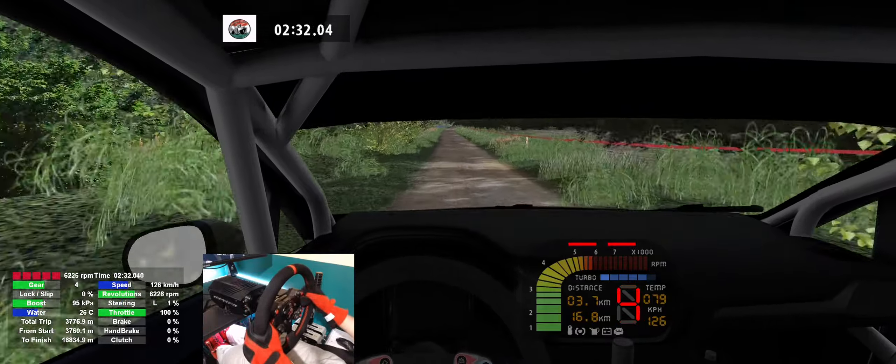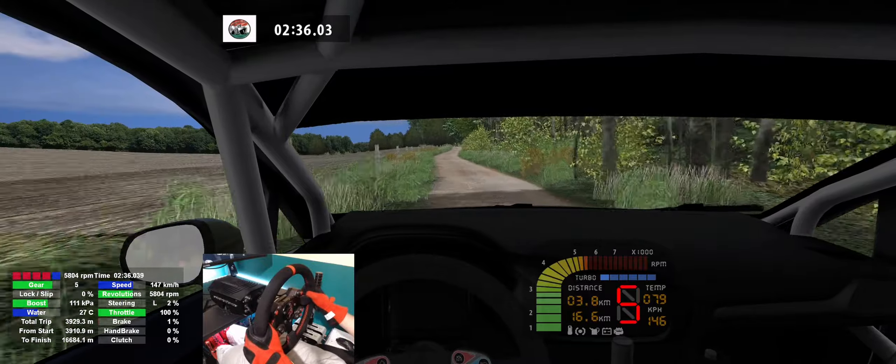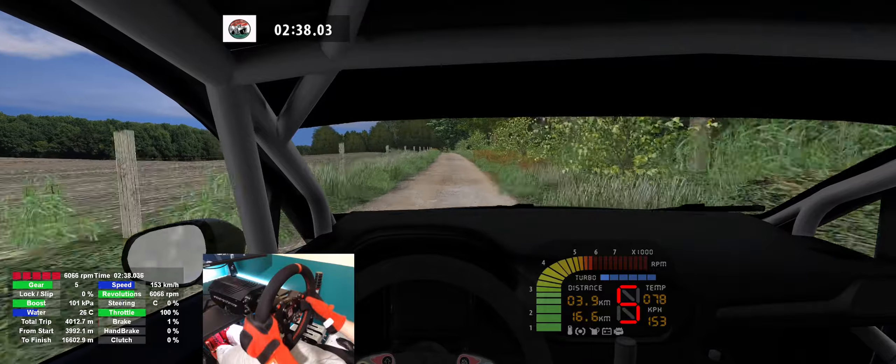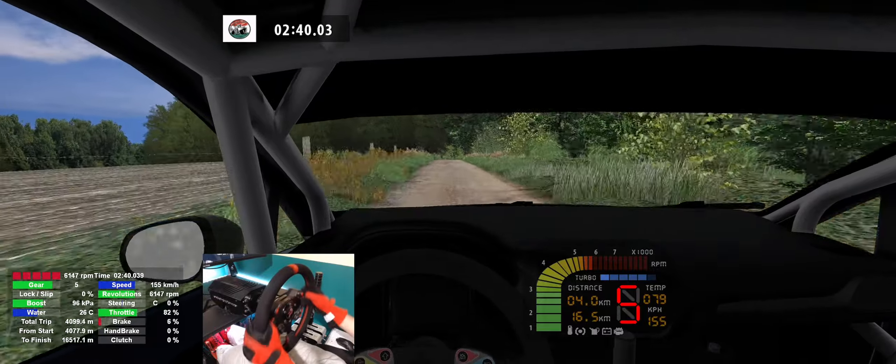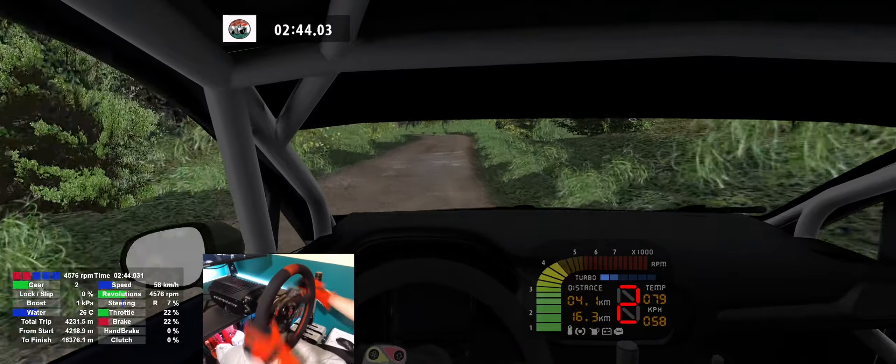Flat right, 50, flat left, 60. Flat right, keep right, 300. Caution caution, 4 left, 4 right, 4 left, 4 right, 70.